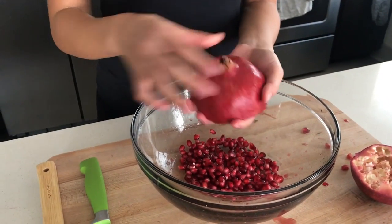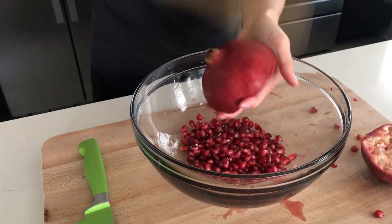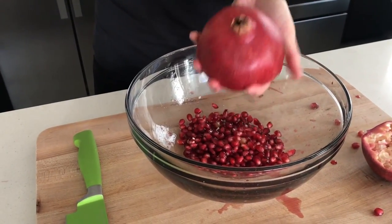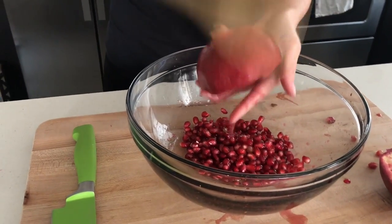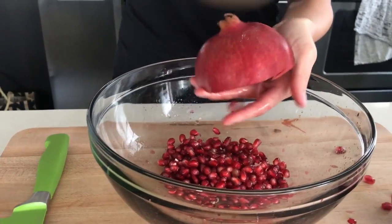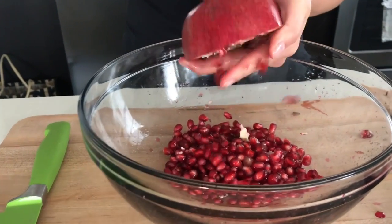Flip the pomegranate seed side down in the palm of your hand. Use a wooden spatula to smack the skin of the pomegranate until the seeds fall out. Gently squeeze it and continue smacking until the remaining seeds fall out.